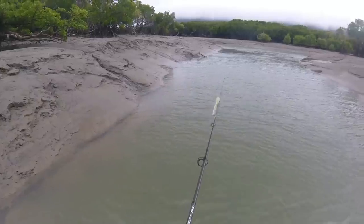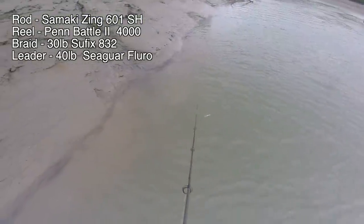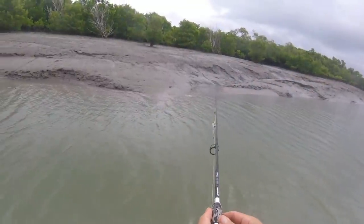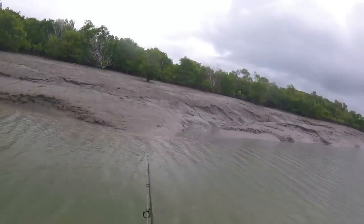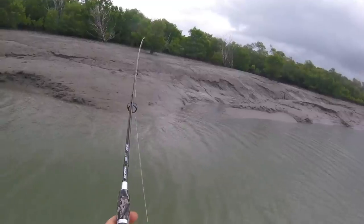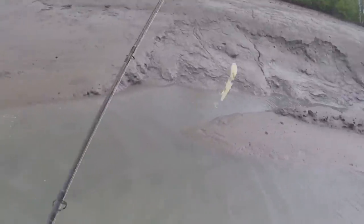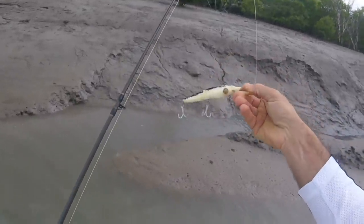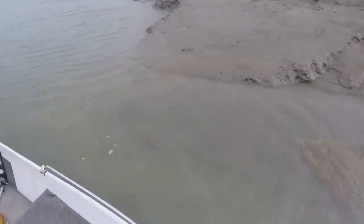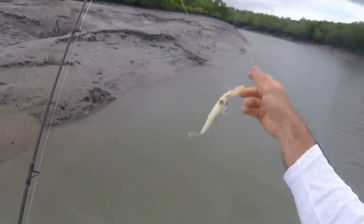First cast with the killer lure — this is a 2 deep — is along this edge here. It floats nice and quick so if it hits a snag it should come out. Nice drain. Oh, that was a barra I think just there. So I'm just casting right up the drain, holding the rod nice and high because this lure does go quite deep. Oh, little barra! The found lure works. He tried to grab it and that barra was only 2.5 times the size of that lure. That was cool.